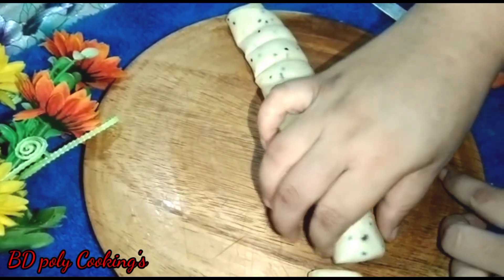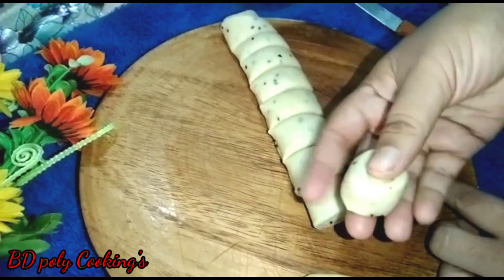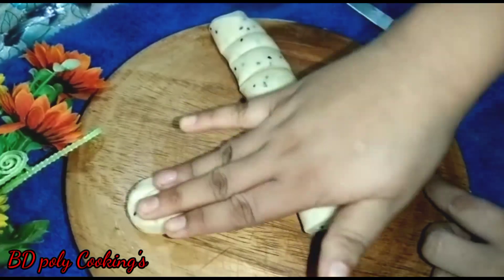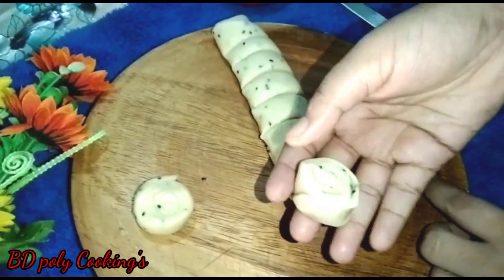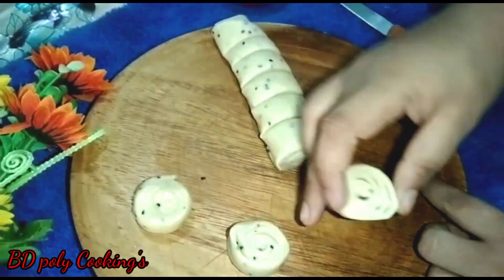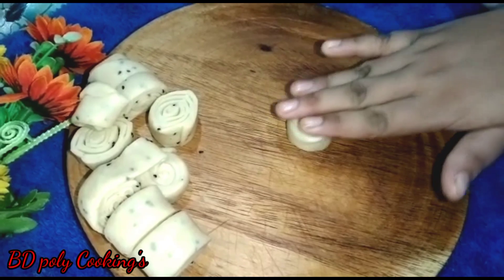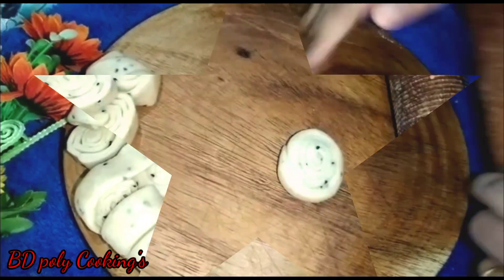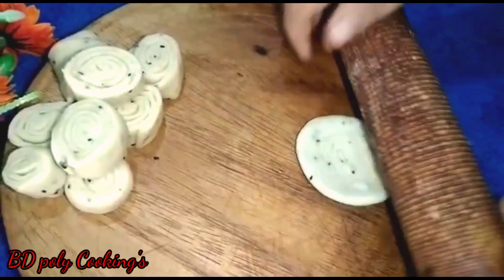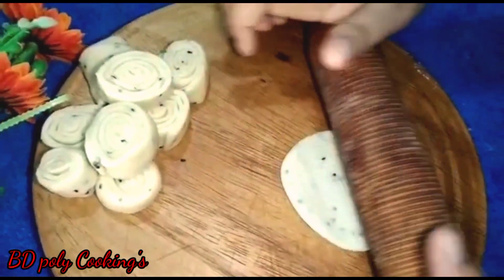From the dough, take small portions and roll them into round flat shapes, then cut them to make the nimki pieces. If you want to make larger pieces you can do so with a bigger cut; you can also cut them into small pieces. The pieces are cut and ready.